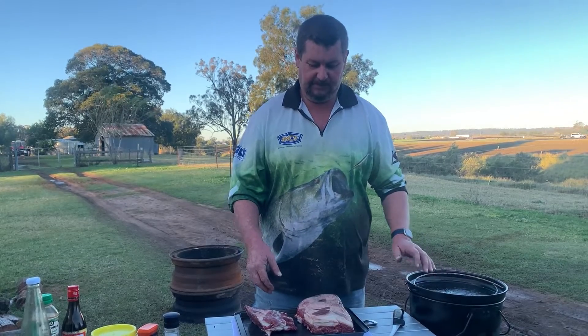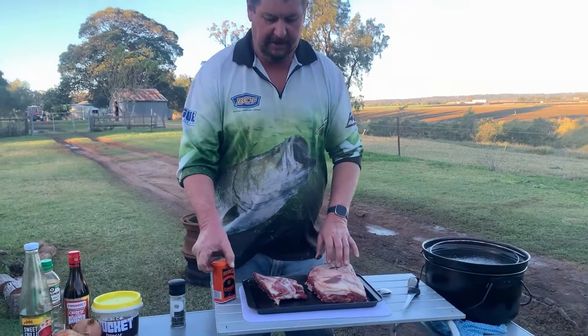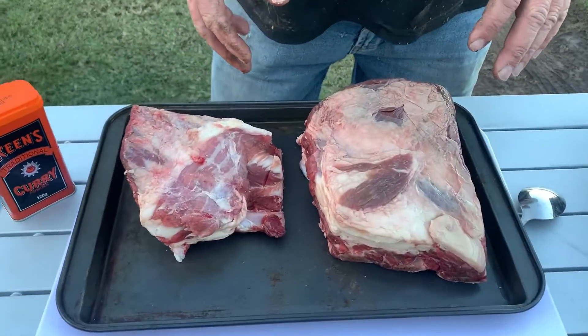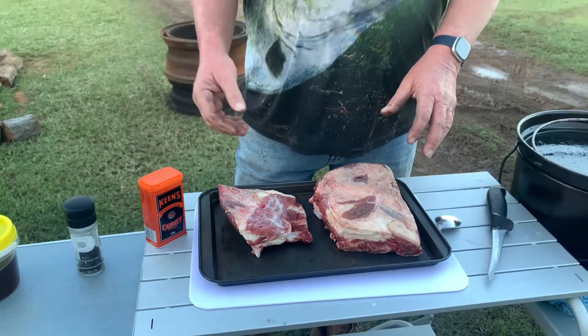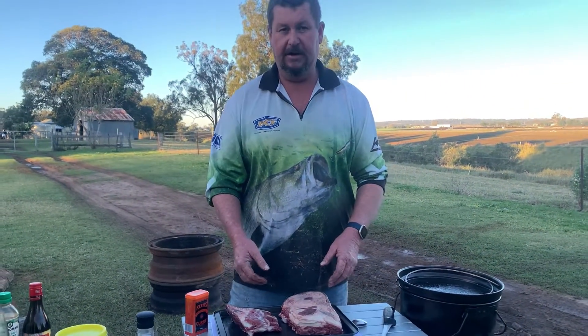Preheat a camp oven. I'm going to put a bit of curry on the beef ribs, brown them off. Now I'm going to add my sauce and let them simmer away for a good hour and a half, two hours.